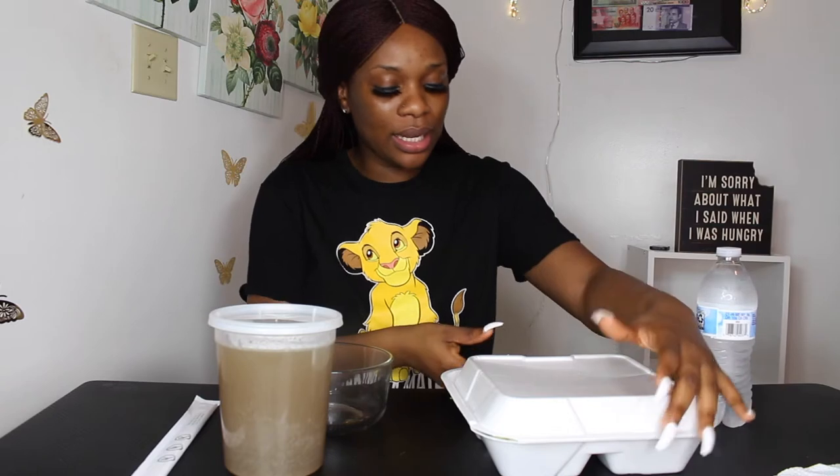Hey guys, welcome back to my channel. If you're new here, my name is Progress and welcome to my YouTube channel. If you're old, welcome back. So today I'm gonna be trying for the very first time Vietnamese pho — I hope I'm pronouncing that right — and this is gonna be a mukbang, so this is what it looks like.